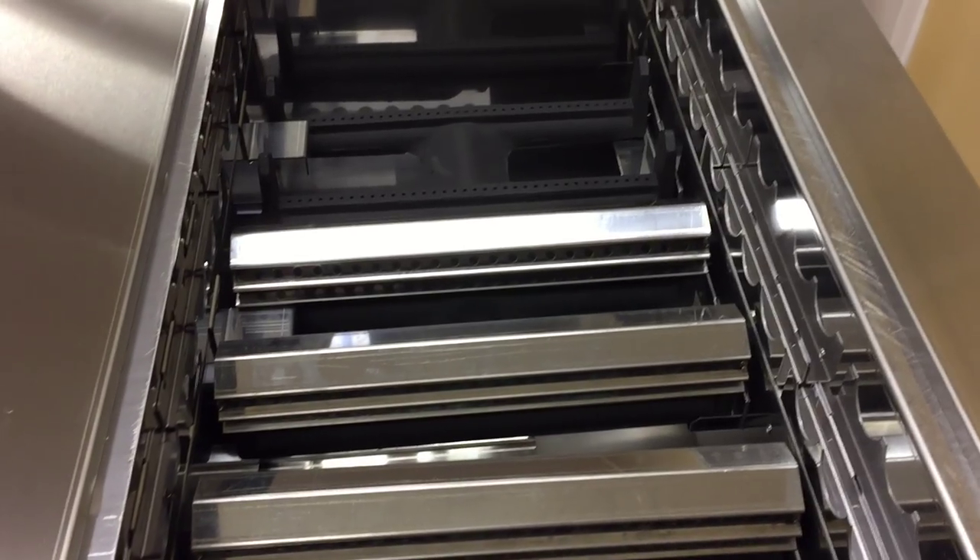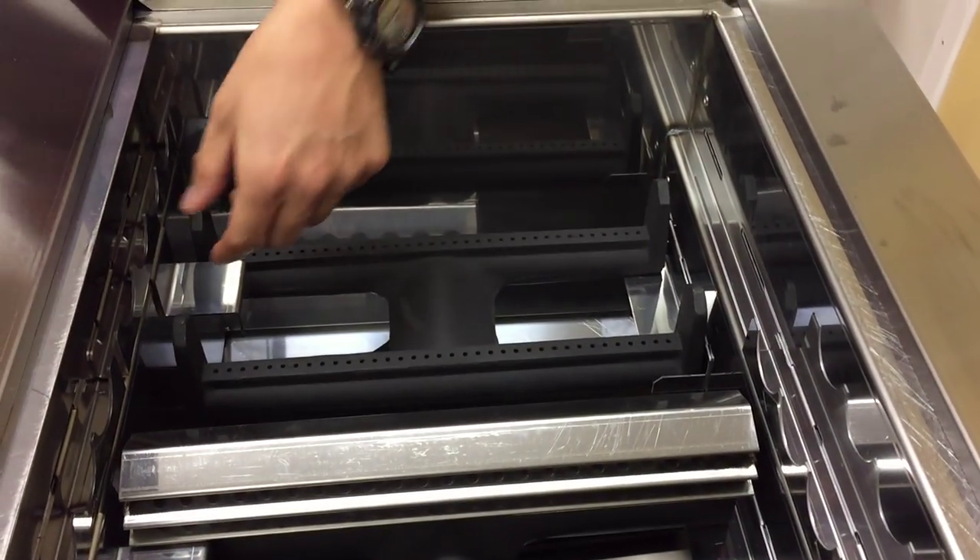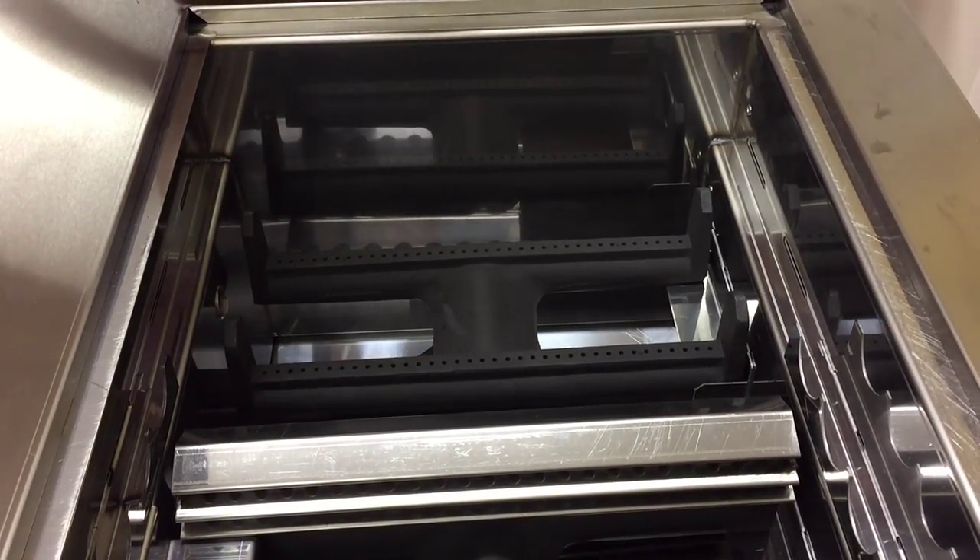These optional M&M burner covers come up like this. I'm not going to take down everything, but even these things just pop out like that, and you can put these things in a dishwasher.